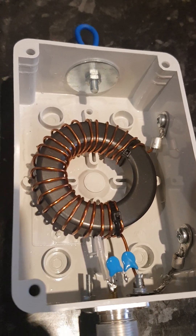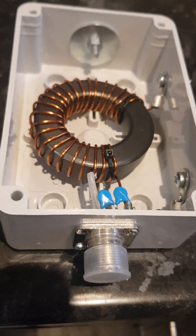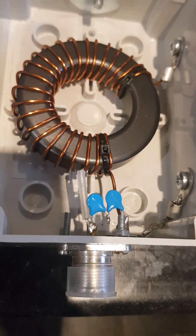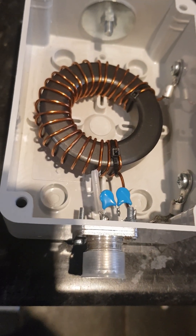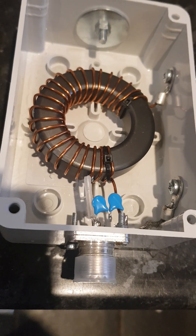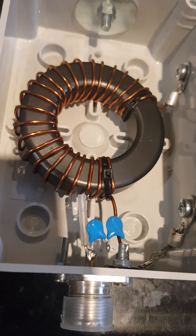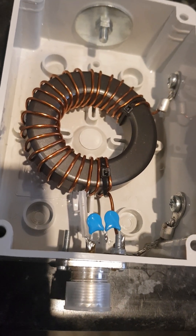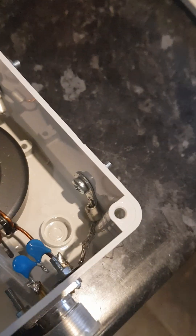The primary is a tap on the third turn, connected to the SO239 connector. The blue capacitors are two 220 picofarad capacitors connected in series to make up roughly 110 picofarads, with a rating of about 2 kilovolts.